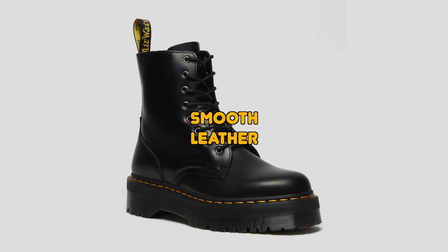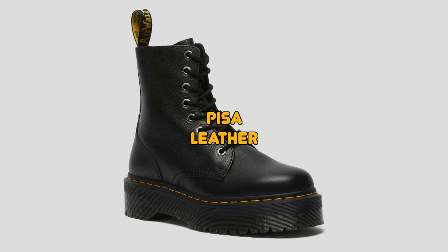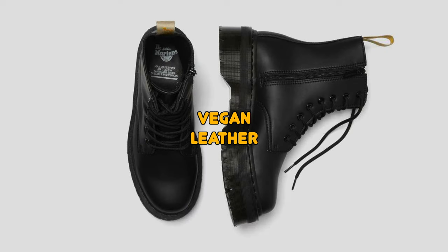Another thing to think about is breaking into these Doc Martens. The biggest thing I always tell people: it depends on the type of leather that you get. The smooth leather is one of the hardest leathers to break into, while on the opposite end of the spectrum you have the soft leathers — for example, the Pascal leather, which is usually Virginia leather, the Nappa leather, or even the Pisa leather. And you also have the vegan leather, which is not leather — it's synthetic. All of that can play a big role in how long it takes to break into your Doc Martens.